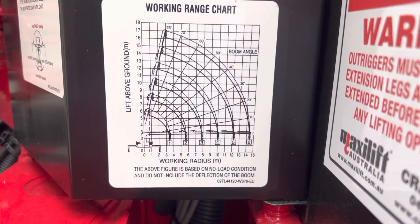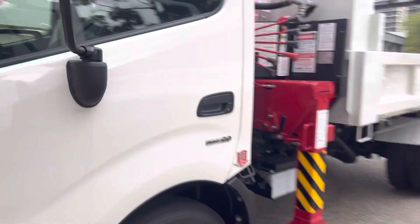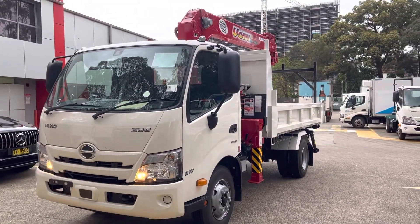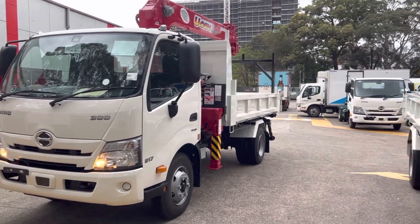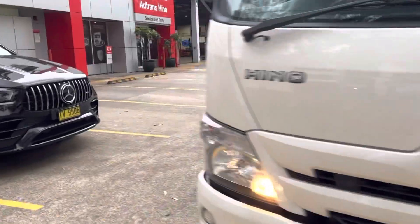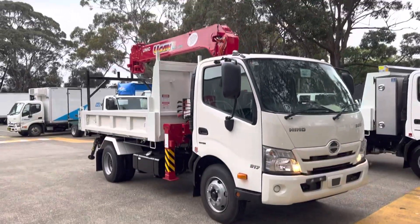There's a massive capacity for this crane with reach — this just shows you how versatile our factory tippers are. For any application, talk to your sales team. These are great trucks to work on. I hope you enjoy the video guys — thanks for watching.